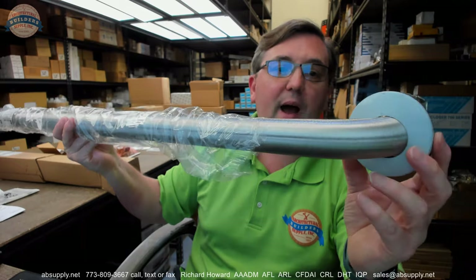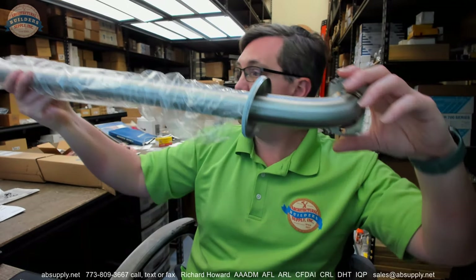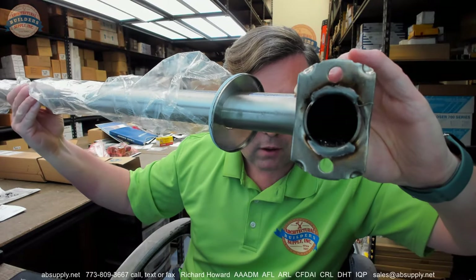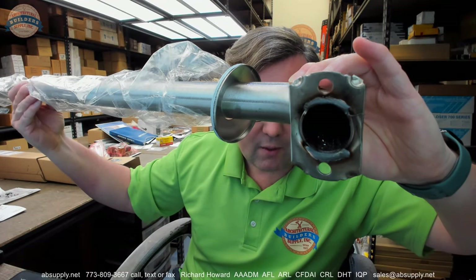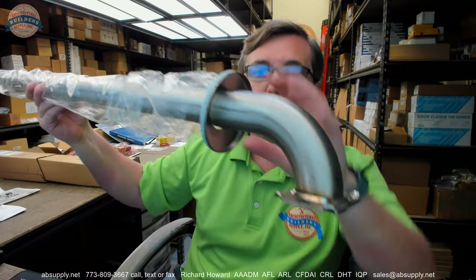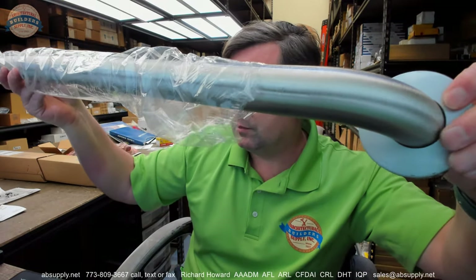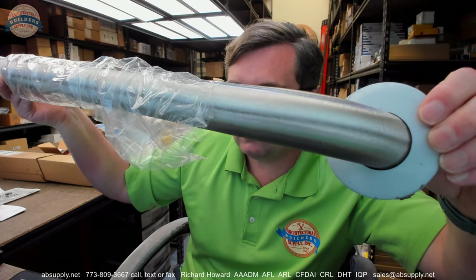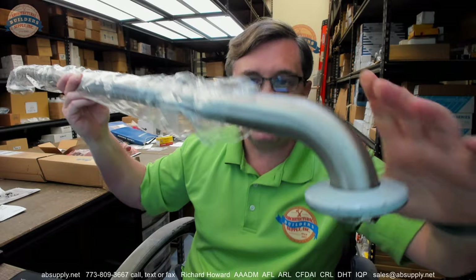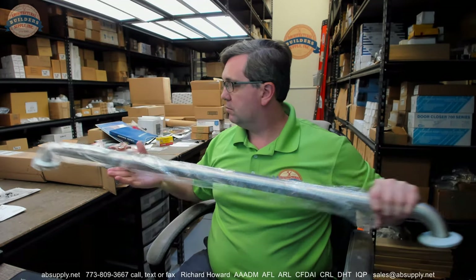This is what would be a snap-on flange, and there are different flanges — that is buried in the part number itself. It is welded on the back side. This is a safety grip satin stainless steel grab bar, and it is completely manufactured of stainless steel and it's four feet long.